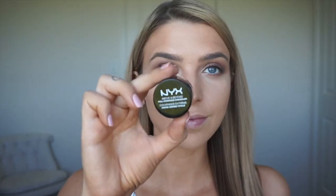Now just to give us more of a highlight, I'm using NYX's Above and Beyond Concealer again but in a lighter shade — the pale shade. I'm just gently popping that down the nose and also just a bit under the eyes to give it a bit more of a highlight.